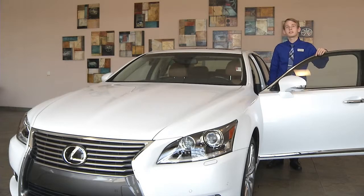Hey everybody, it's Caleb with Tom with Lexus, and I'm here to answer some of the more frequently asked technology questions. In this segment, I'm going to show you guys how to pair your garage door to your HomeLink system in your new Lexus. It's really quick and easy — it's only going to take a couple of minutes. Let's get started.